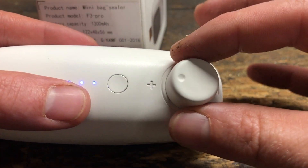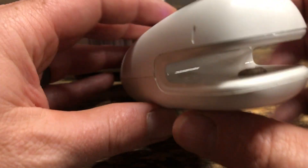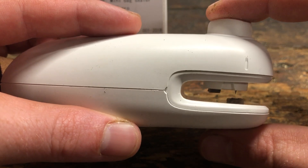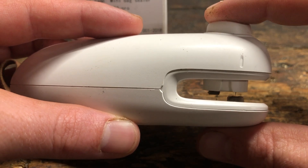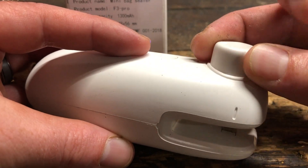You can actually spin this top where it says plus and minus — spin it to the minus — and it actually has a cutter, so if you don't have a pair of scissors or anything like that, you can use that.